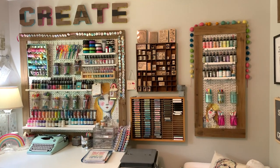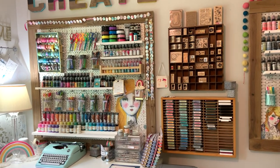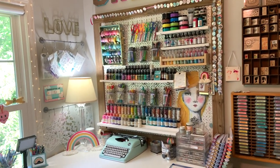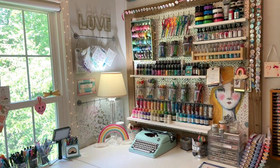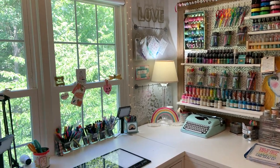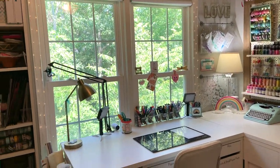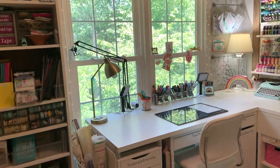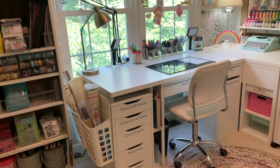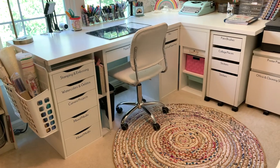Mixed media can encompass so many things, so it can be hard to try to organize those supplies all together. I really urge you to organize them by type — keep your types together. The beautiful ones that inspire you, keep them out if possible, because that really helps you use them more. And your basic mixed media tools, keep them close by and close at hand, so you know where to grab them when you are inspired at your workspace.